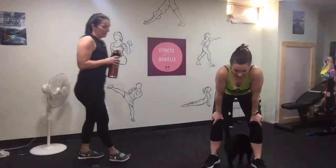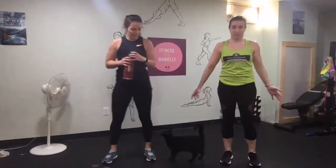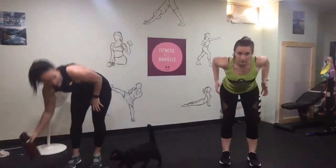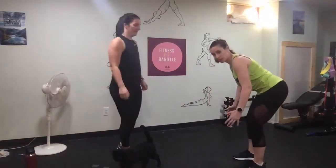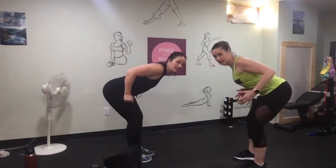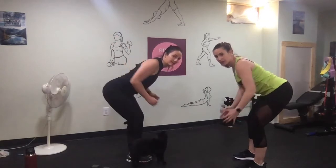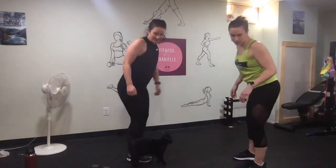The last circuit we're going to do is bent over row, front raise, and squat jacks. For the row, squeeze the shoulder blades. What I don't want to happen is for you to rotate your shoulders forward — squeeze them back. Your elbows should come up like this.